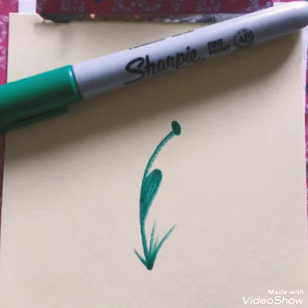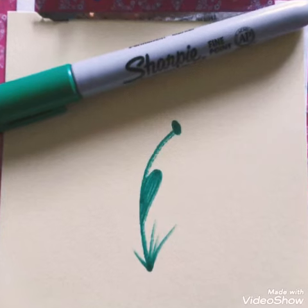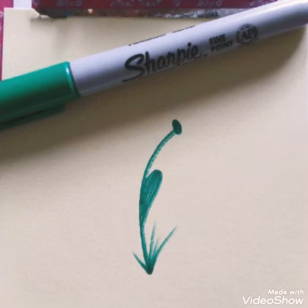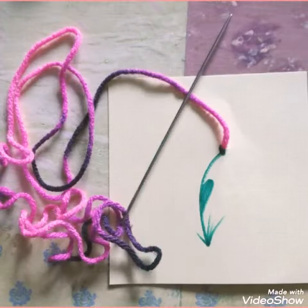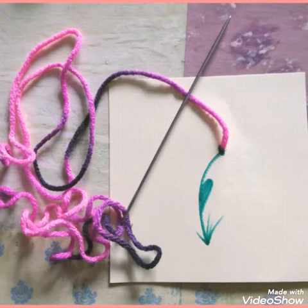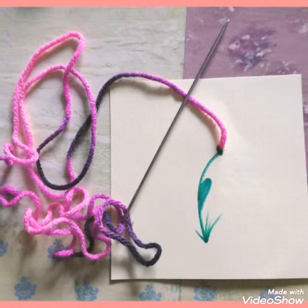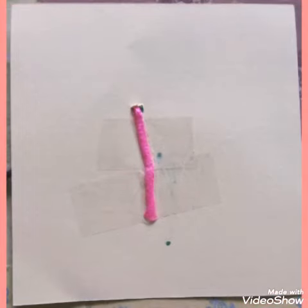With pre-cut paper I started with the green marker and drew a flower stem. From there I took my multi-colored yarn, poked it through, and with the tail I just taped it to the back side so that it will lay flat in my junk journal.